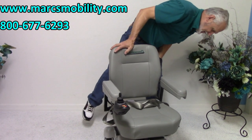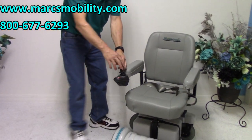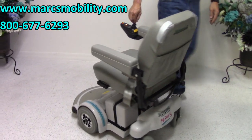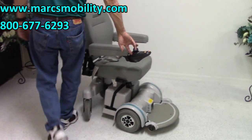This is the MPV5 — it's got a real nice turning radius. Let me bring it over here so you can see how it turns. When you turn in a circle, it turns on its own self. You can see how it turns.